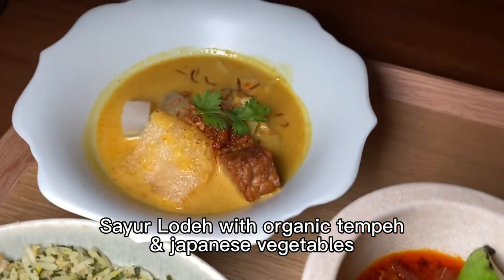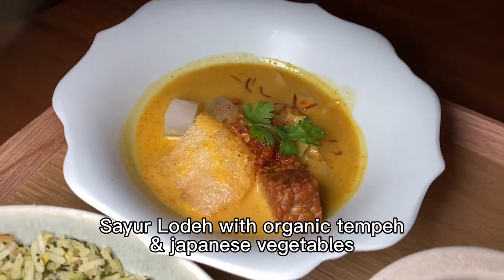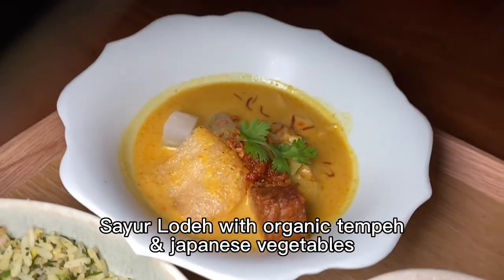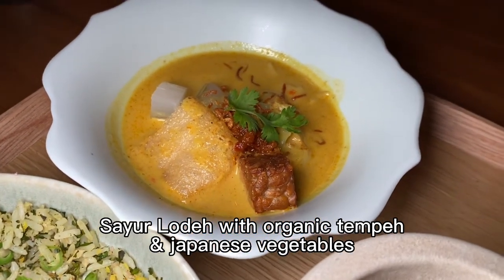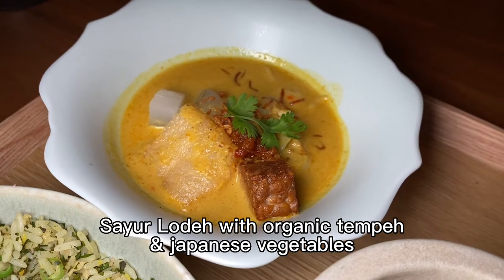On top of the nasi ulam is sayur lodeh — turmeric with coconut milk and curry, refreshing with Japanese vegetables added into it. There's also an organic tempeh, and in the center is a curry.